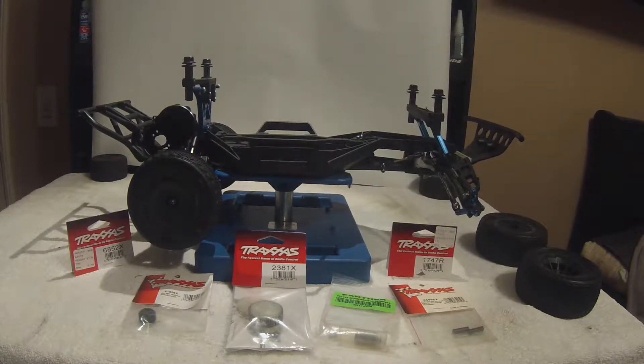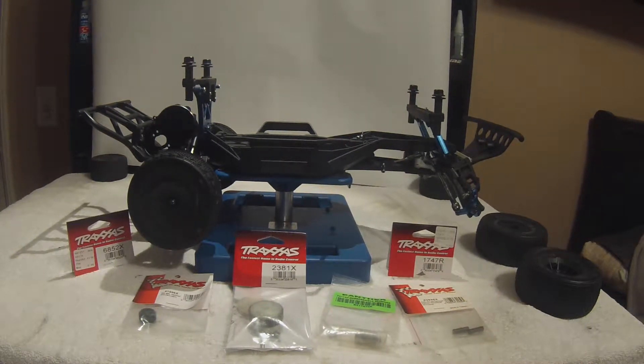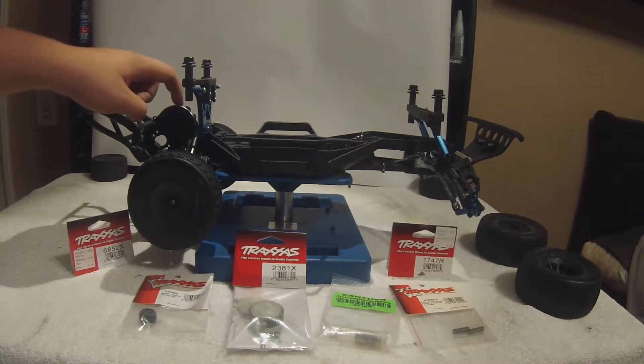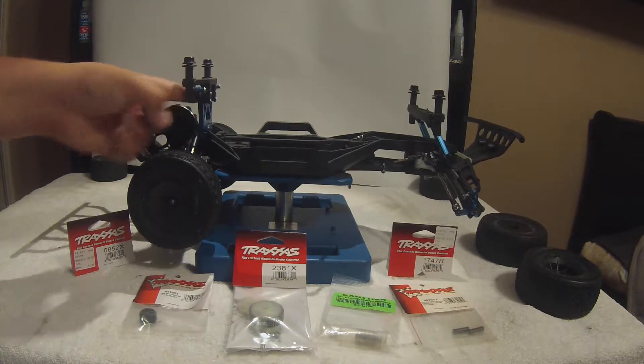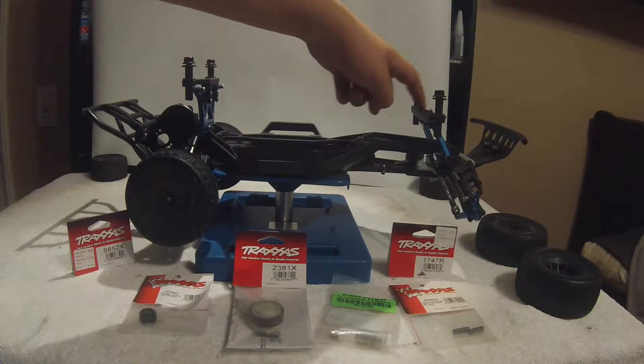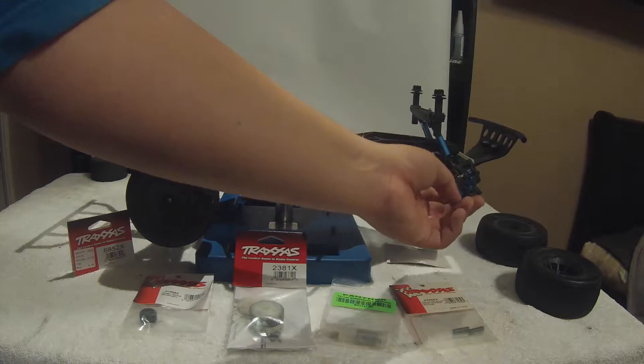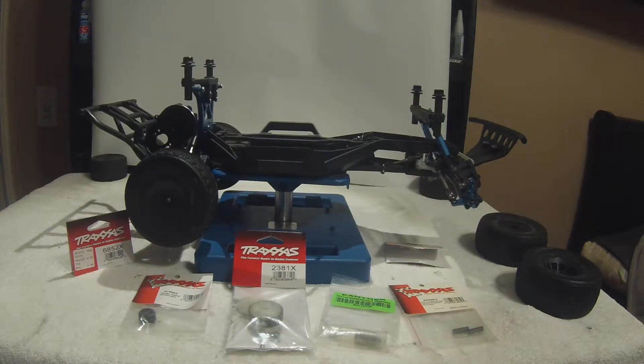This is a Traxxas Slash two-wheel drive build to compete in RC indoor clay track racing. My nose is really stuffed up right now, so bear with me. What I've done to this truck so far: the Hot Racing gearbox, the STRC front and rear aluminum shock towers in blue, Pro-Line Racing extending body mounts, and STRC front hub carriers and caster blocks, as well as a few new things I've added.